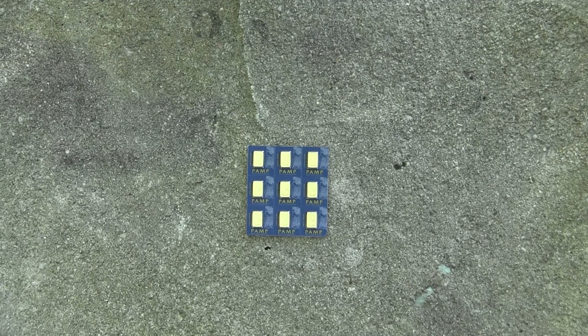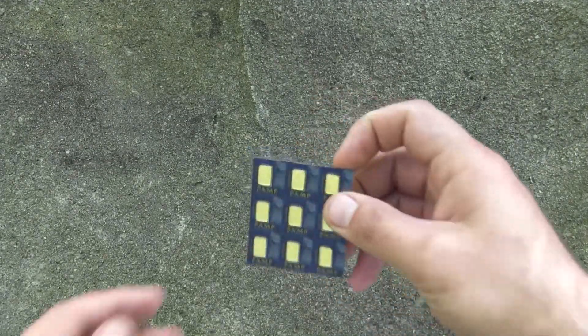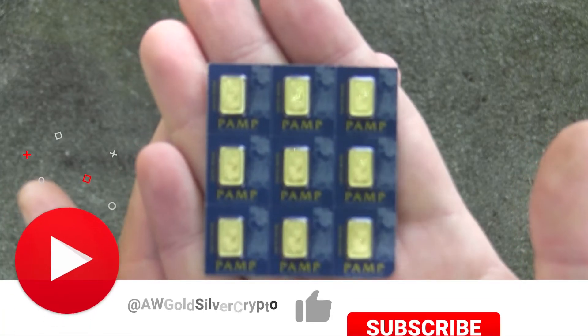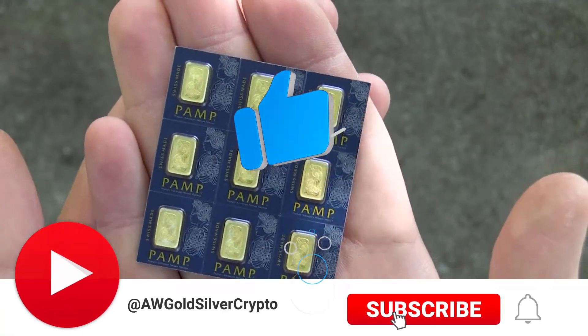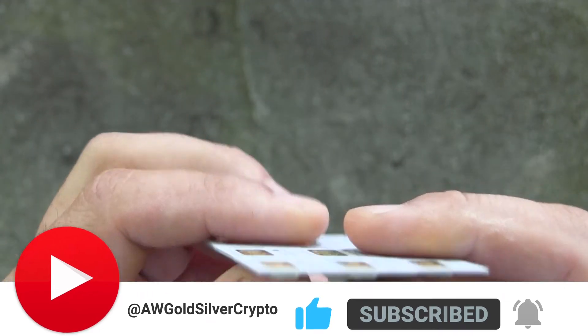Hey guys and girls, in this video we're going to be looking at another piece of fractional gold. I believe these are also made in Switzerland — just bring it up so you can take a closer peek at them. These are pamp gold pieces; they're very nice, very beautiful, and they just come in tiny little pieces like this.